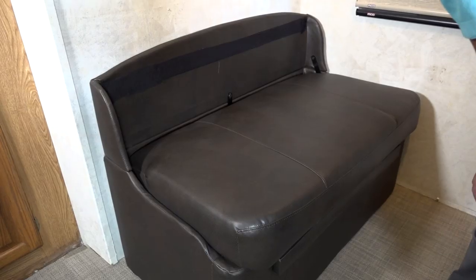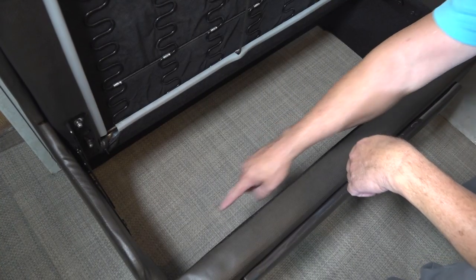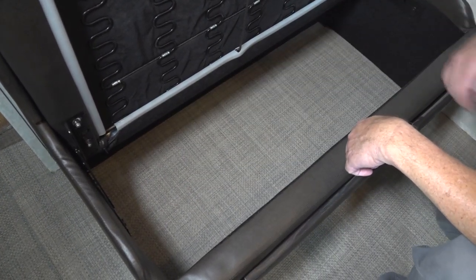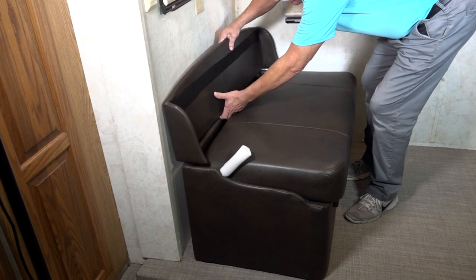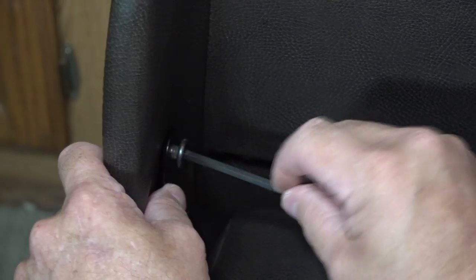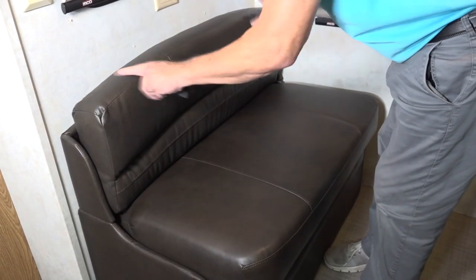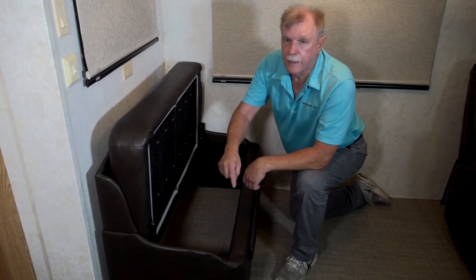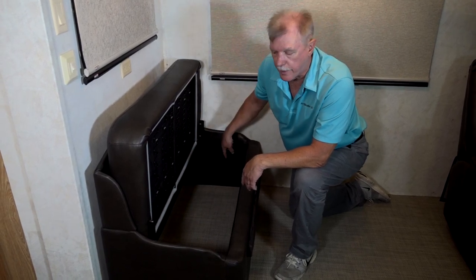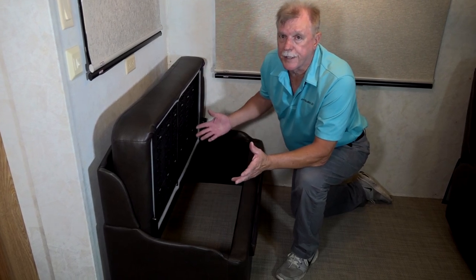Now we can tackle installing the new RecPro RV dinette booth and table. This dinette booth not only looks good but it's practical. There is an entire seat's worth of storage under the booth, and it serves as a spare bed too. It's super easy to install — just locate the booth where you want it, attach the back section using the bolts provided, and attach the back cushion velcro to the back section.